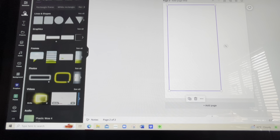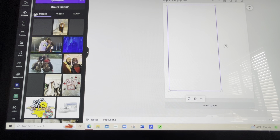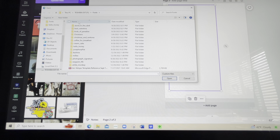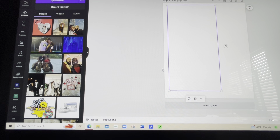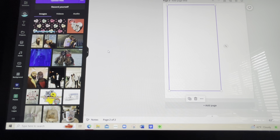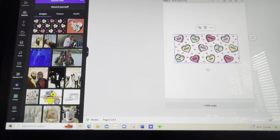I'm going to go ahead and upload over here — upload files. This is on my desktop, and I wanted these colorful hearts. So we're going to go ahead and insert that.